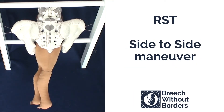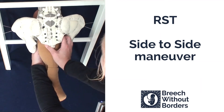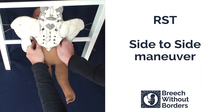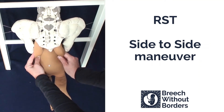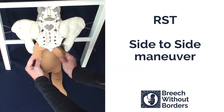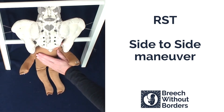This baby is right sacrum transverse and is stuck in a side-facing position. We have decided to do the side-to-side maneuver. Grasp the shoulder girdles, disimpact, rotate 180 degrees across sacrum anterior all the way to the other side, and then 90 degrees back to face you. Do not sweep the arms between the two rotations. At this point the baby's arms will both be in front of the face, ready to be born, and the head will follow shortly after. You can do a simple shoulder press if necessary.